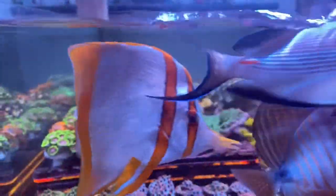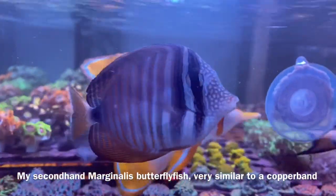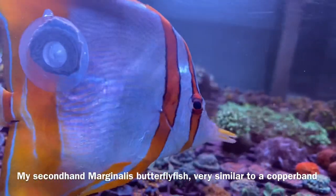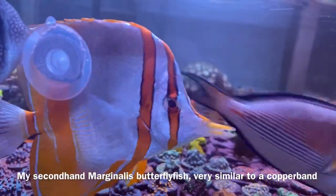You can increase your odds by buying one second hand where a fellow reefer has done the work for you, but this is still no guarantee, as in my experience a change of environment can cause a couple of days of hunger strike.